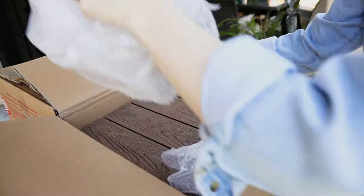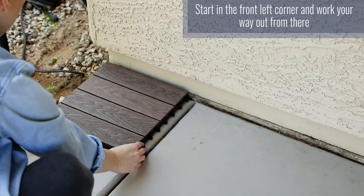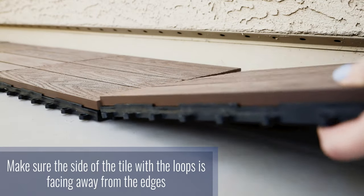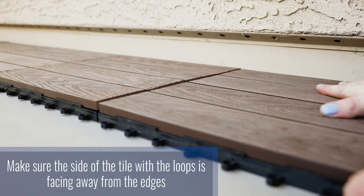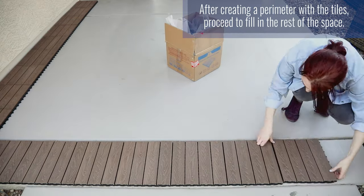When you're ready to install your Composite Deck Tiles, start in the front left corner and work your way out from there. Make sure the side of the tiles with the loops is facing away from the edges. After creating a perimeter with the tiles, proceed to fill in the rest of the space.